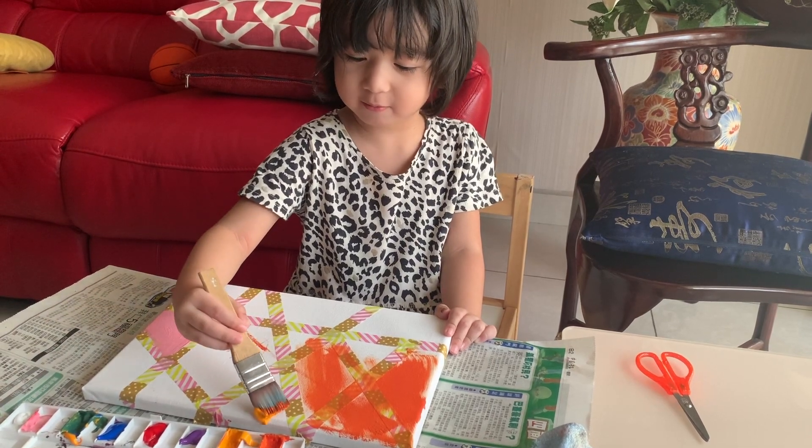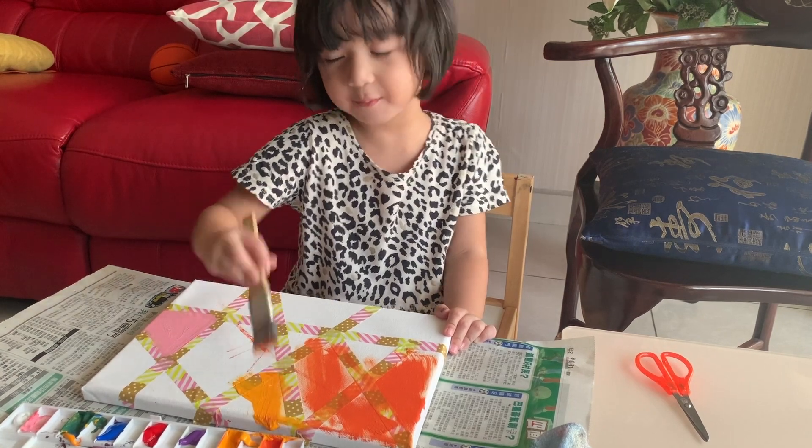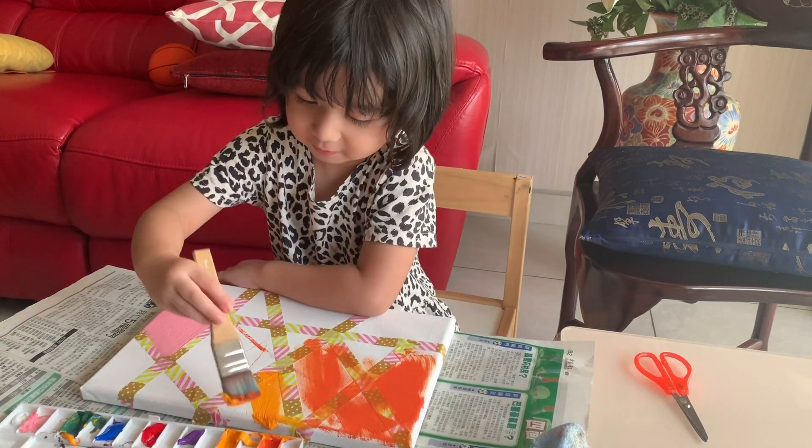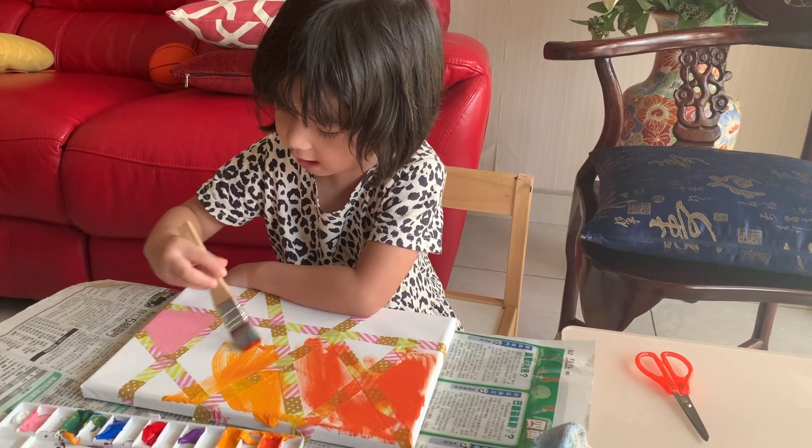Wow, yellow! Nice. I can make colorful. You can make it colorful. Let's make colorful together.